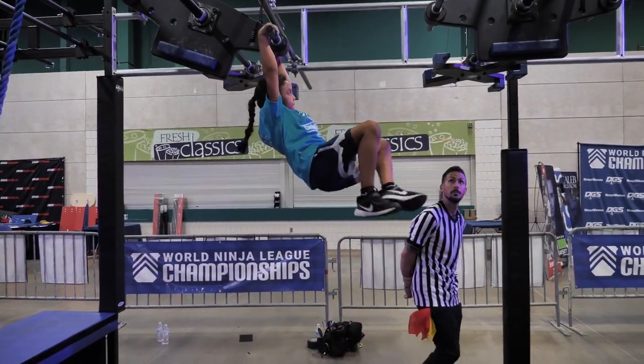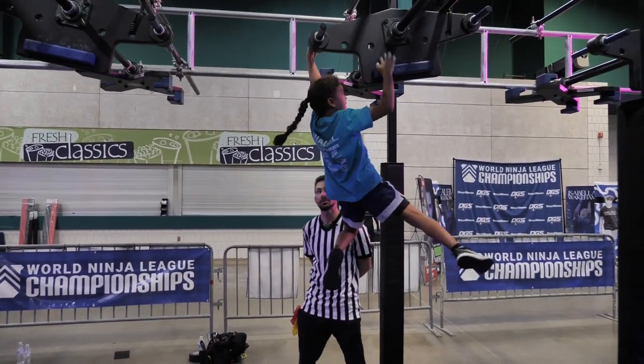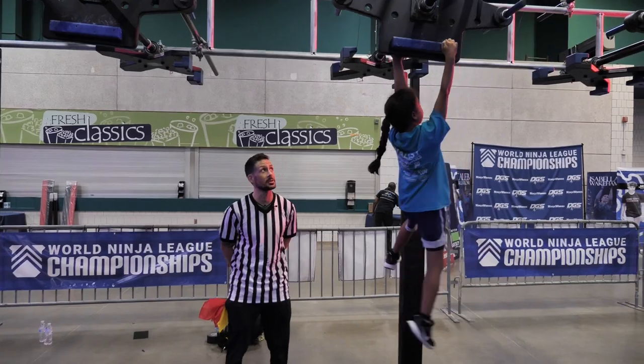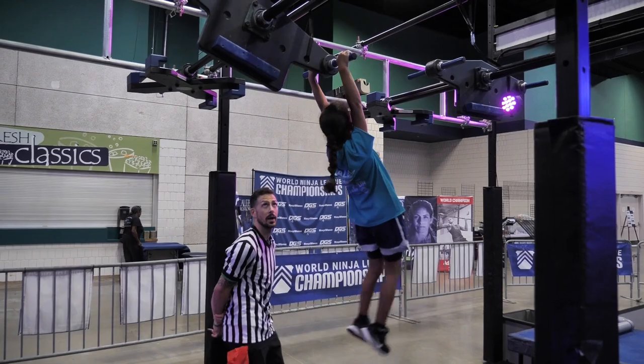Beautiful. While she's going, I'm going to explain: make sure you guys watch your head on the backswing going into the second part of the throwback.